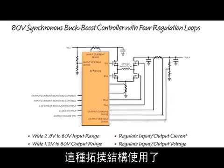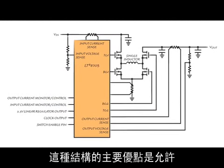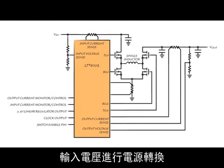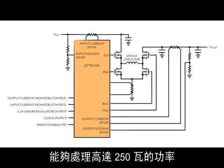This topology uses four power NFETs and a single inductor as shown in this figure. The main benefit of this topology is that it allows power conversion with input voltages higher than, equal to, or lower than the desired output voltage. The LT8705 can operate with output voltage and input voltage of up to 80 volts while processing up to 250 watts of power.